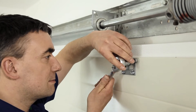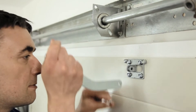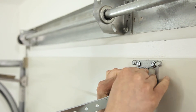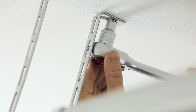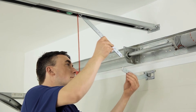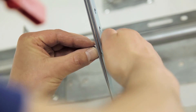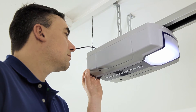Mount the door bracket centrally at the top on the inner side of the door. Then attach the door arm. Install the opener in its hanging position. Attach the door arm to the trolley and allow the trolley to engage.